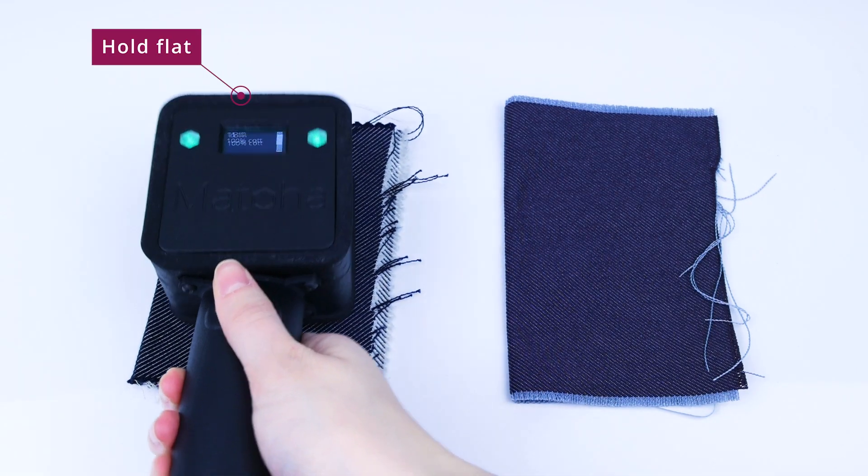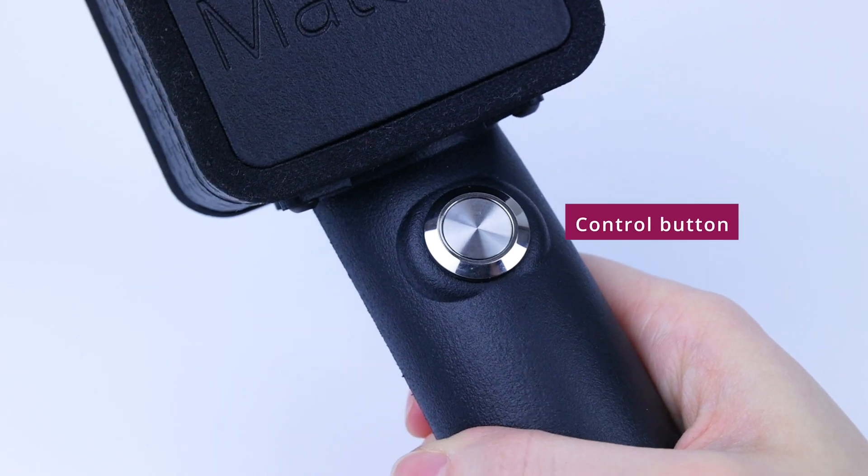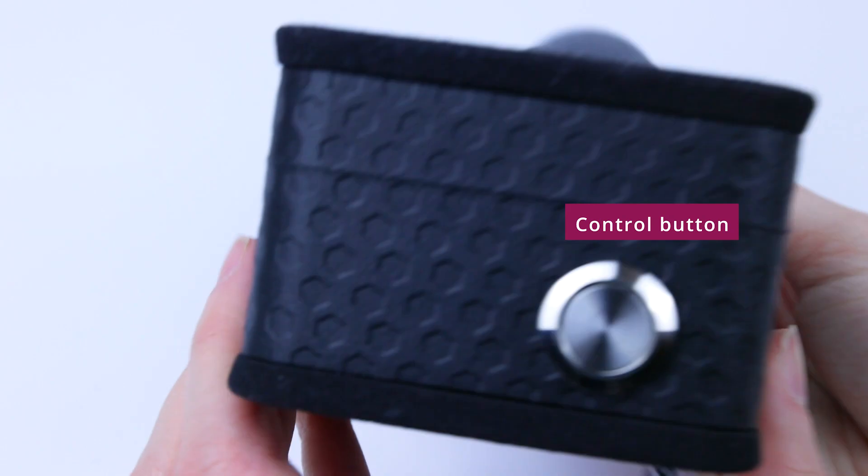Simply hold the handheld flat against the sample and press the control button. Measurements can also be done by pressing the button located at the side of the device.